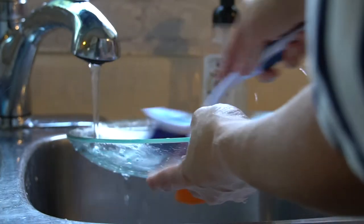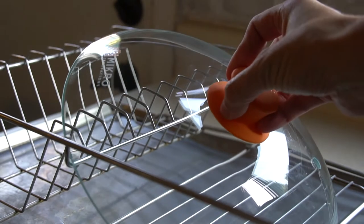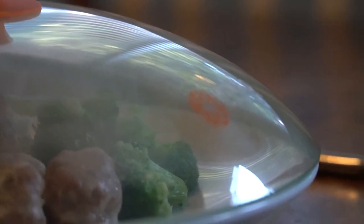This plate cover is very versatile. Not only can you use it in your microwave, but it can be used in ovens and to cover any pot or griddle plate. It is dishwasher safe. This plate is 10.5 inches in diameter, 2 inches tall, and has a unique shape. Be sure to check the image with dimensions before ordering.